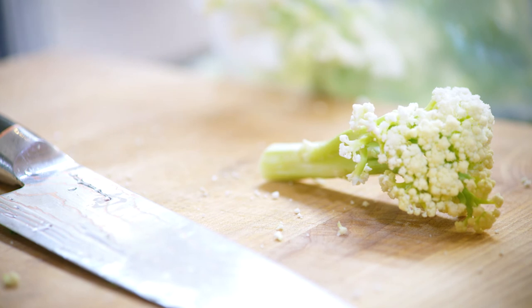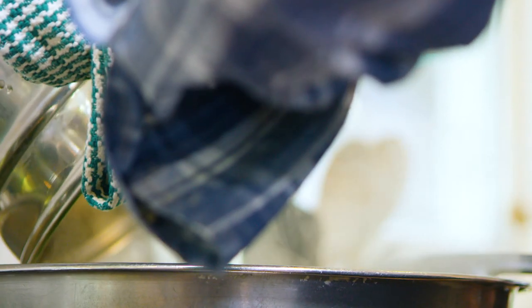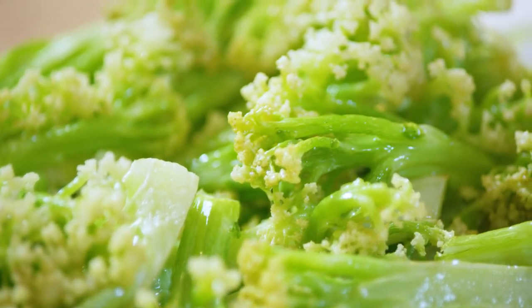It has a little bit of color — I call it a cream color. It's really not yellow, it's just creamy, and as you cook it the color neutralizes and the stem gets even greener.